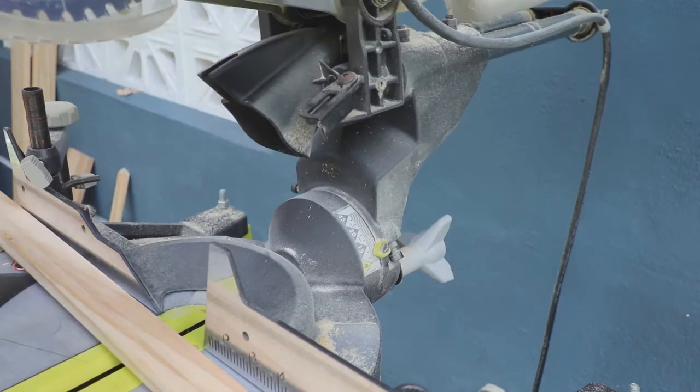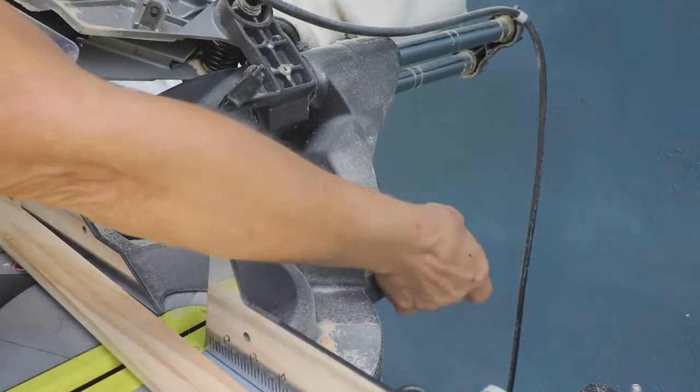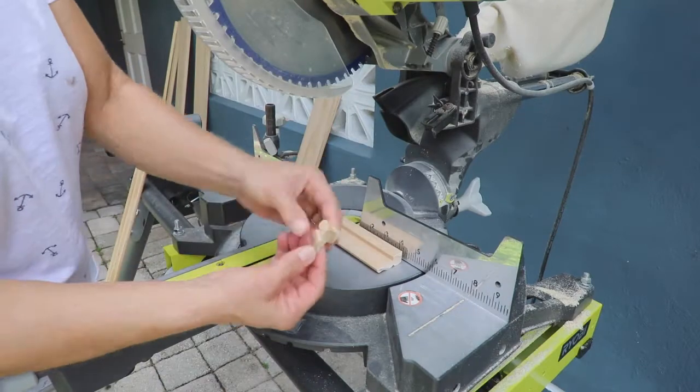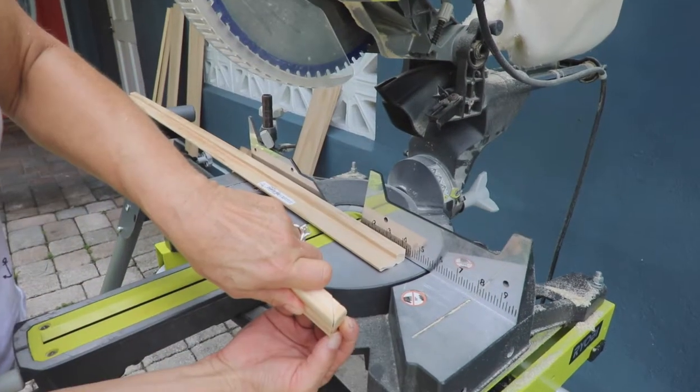For the small bath window, I decided to add a simple apron under the windowsill with a little molding cut on a 45-degree angle. I finished the edges like this.